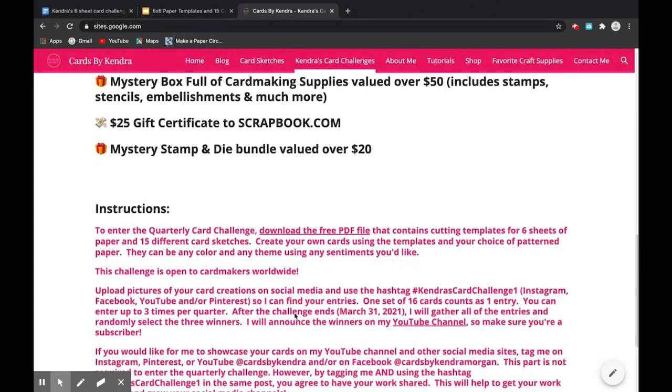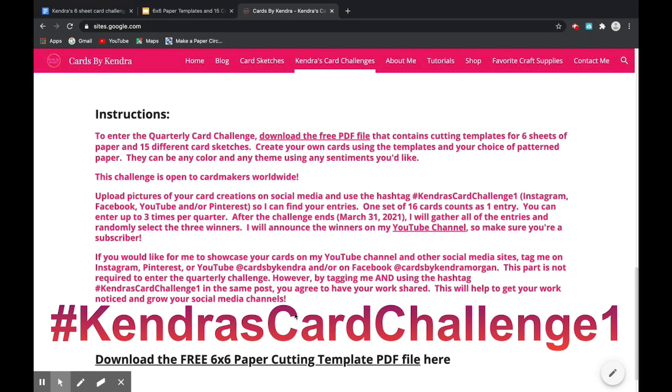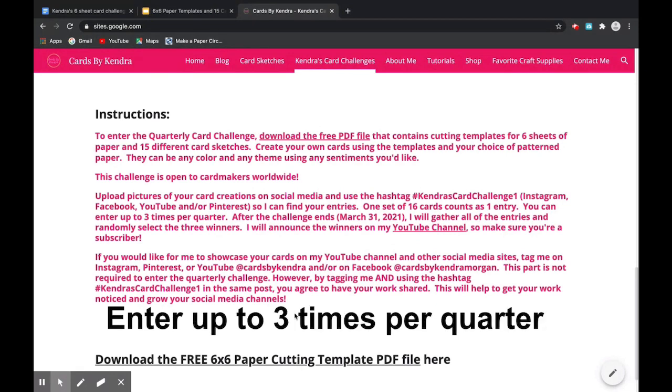To enter the quarterly card challenge, download the PDF file and create your own cards using the templates and your choice of patterned paper. They can be any color and any theme using any sentiments that you'd like. Now this challenge is open to card makers worldwide. What you would do is upload pictures of your card creations on social media and use the hashtag Kendra's Card Challenge 1. This can be on Instagram, Facebook, YouTube, or Pinterest, or all of them so that I can find your entries. One set of 16 cards counts as one entry and you can enter up to three times per quarter.